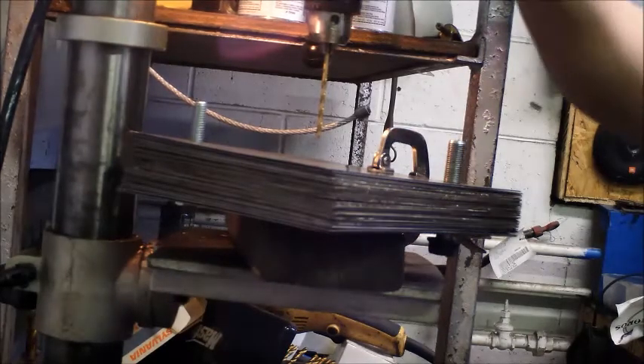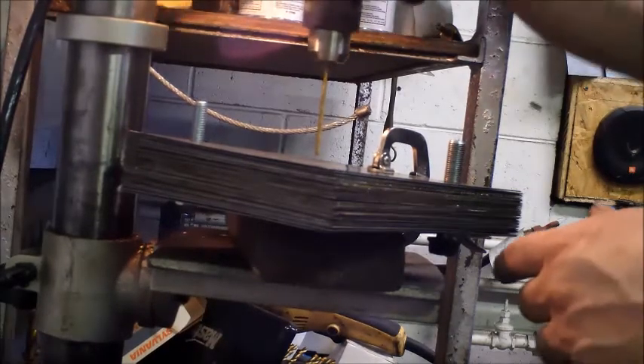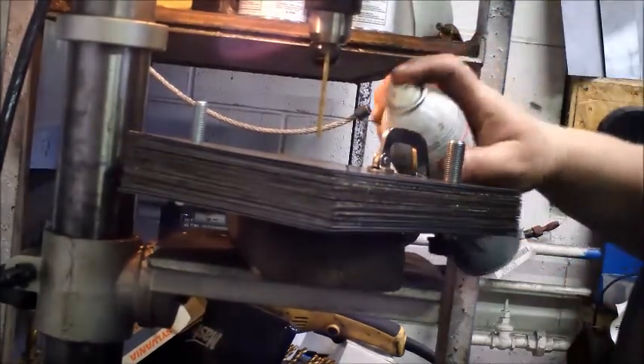Here I was going to show you how to drill through the whole stack at once, but then I got something that came in the door and I had to abort this mission temporarily.